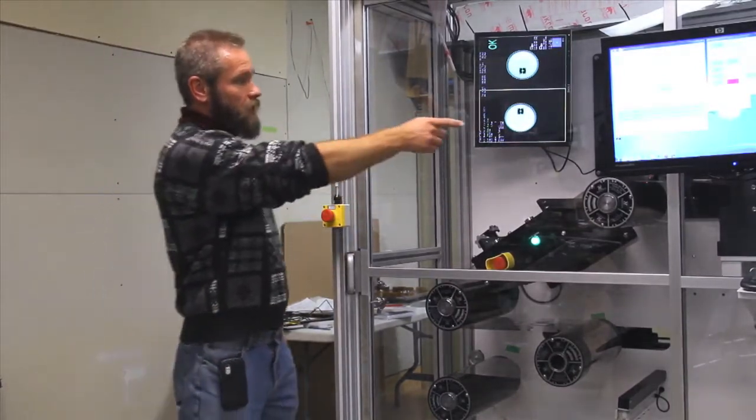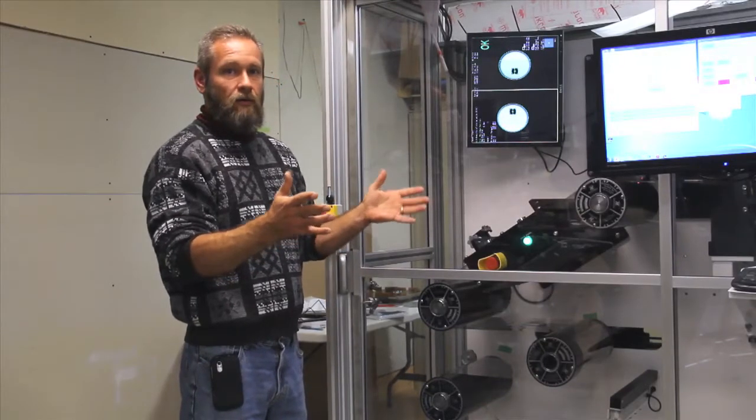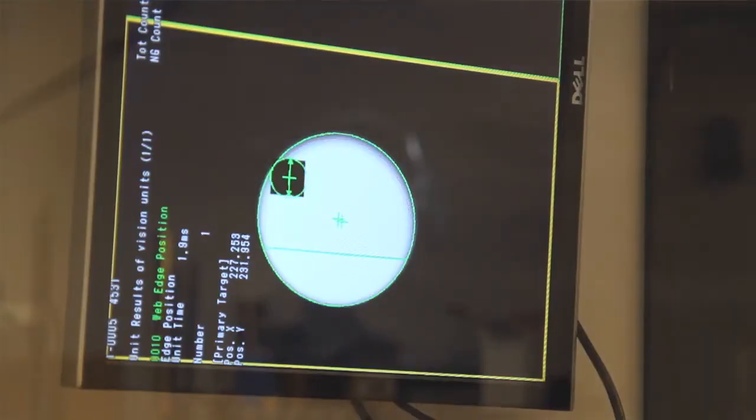Then we come up through a registration bolster where we do our full electricals test. It's somewhat like a bed of nails testing where we do full XY theta registration of the bolster to the web, and you can see that information displayed up here on our registration cameras.